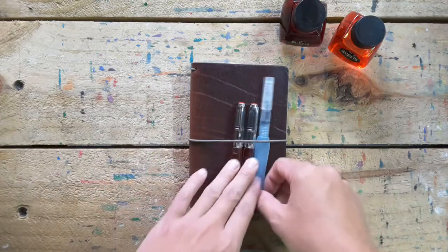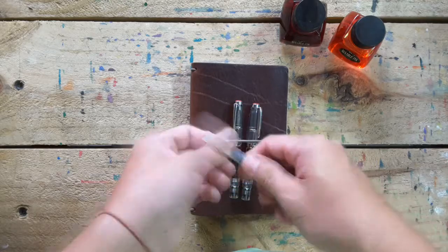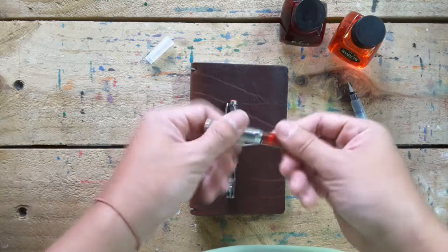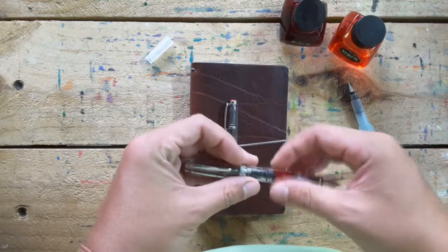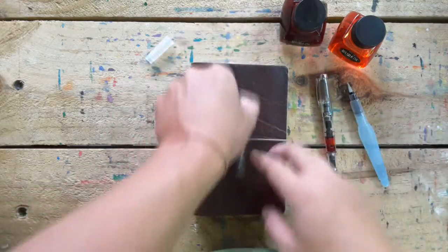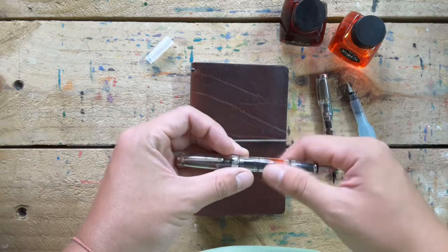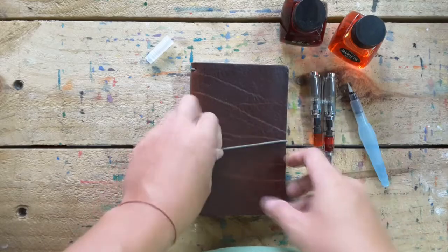Hi guys, let's do the triple notebook art. The things I'm using are the water pen and the fountain pen I always use, that's the red ink and this one is the yellow ink. I will use these two pens and mix them to make my art.